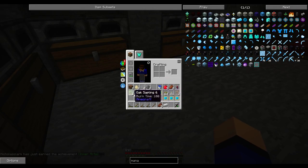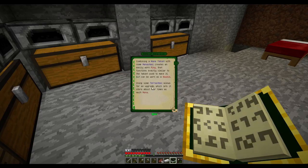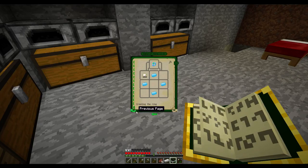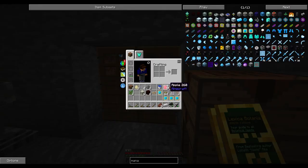Let's break out the Lexica Botania and look at the band of mana. Combining a mana tablet with a mana shield creates an easily worn ring that functions similarly to the tablet used to make it, but it can be worn as a bauble. Using some terra steel allows for an upgrade which lets it store about four times as much mana. So I basically have the equivalent of five tablets.